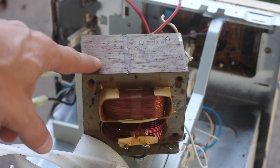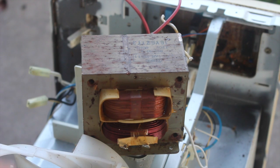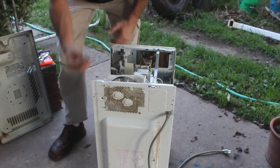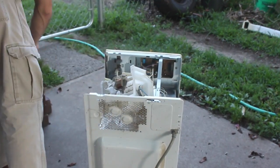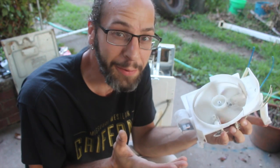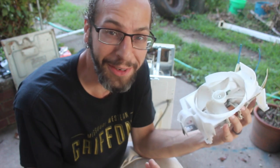Alright, so that's what we're really after — that's the transformer from the microwave — but there's a couple other things we can get out of here as well. So before we play with this, let's check out the other cool things. This is just the fan out of the microwave; it runs on 110 volts. I don't really know if I'll find a use for it or not, but never hurts to have another fan, right? Fans are good.